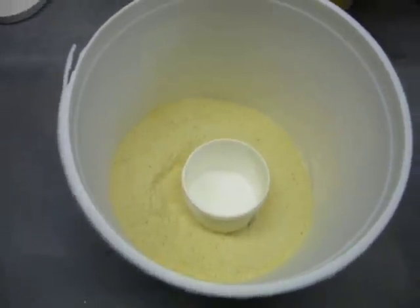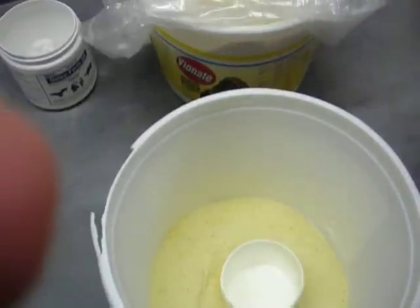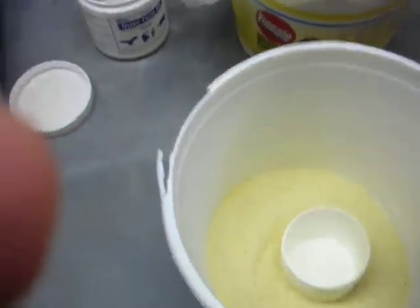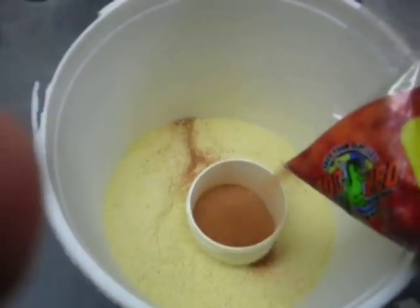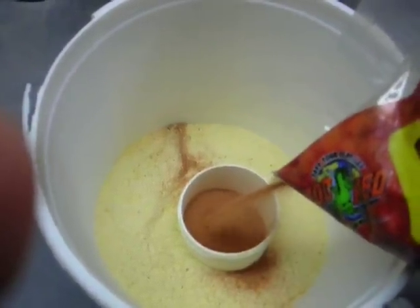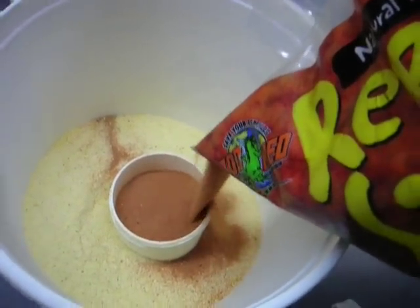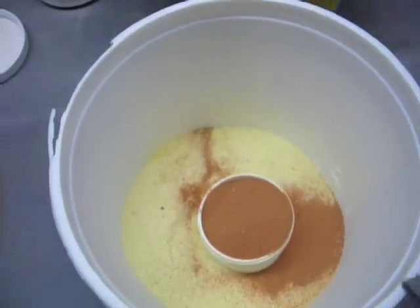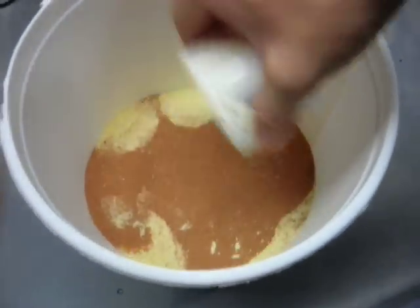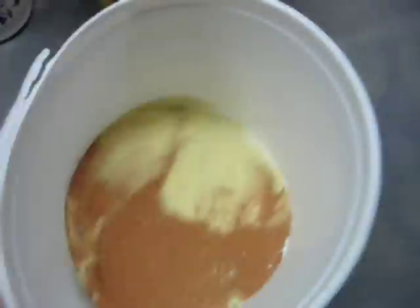And I usually just leave it in there so that I can pour the sand a little bit easier. This is going to be kind of interesting with only using one hand, but we'll try to do this. And then you just want to fill up the cup there — a little bit extra in there — and then you just dump that in. Then what we do is just put the lid on it and shake it around a little bit.